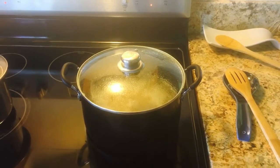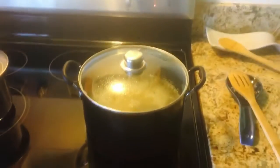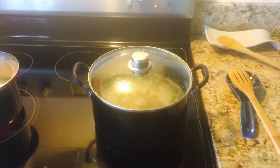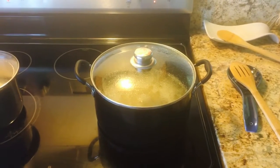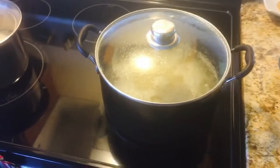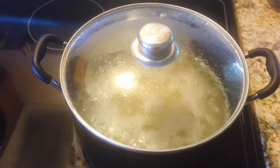Hey everybody, welcome to meal prepping for week three. It's going to be a rice-y week — I don't know if that's a word, I don't think it is, but we're making it a word. I did not go shopping, so I don't have what I needed for barley and salad. Maybe midweek I'll do it. What we're doing is cooking a big batch of brown rice right here.